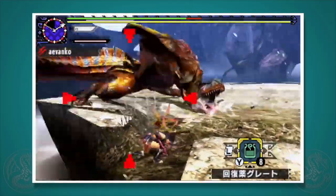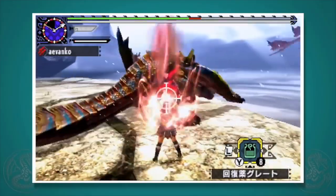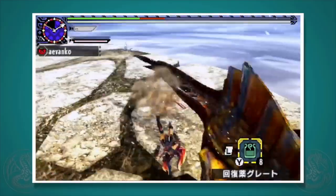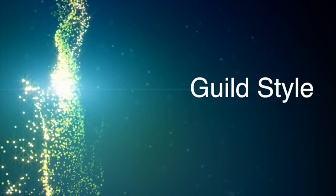This weapon is all about toggling between normal and demon mode, and it's not nearly as complicated as it seems. Just be aware that the motion values in this tutorial might get a little complicated as we step through each mode. Like every other weapon, everything derives from the guild style, so we're going to start there.